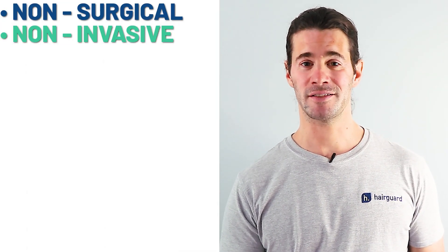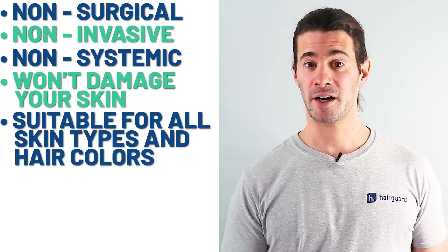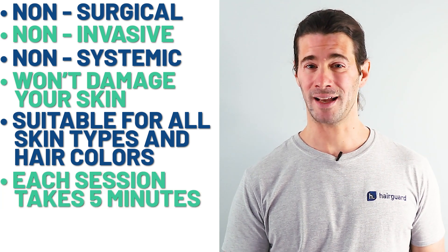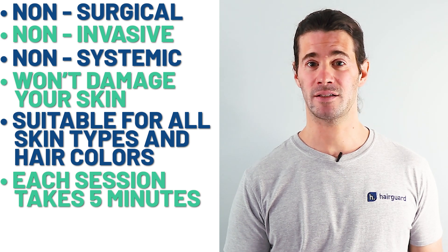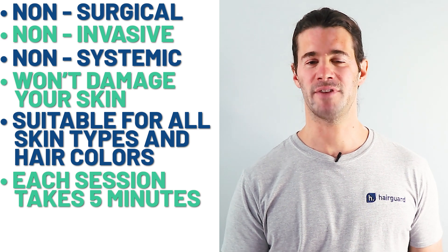Other advantages are that it's not surgical, not invasive, not systemic, and it won't damage your skin. It's also suitable for all skin types and all hair colors, and there aren't any major contraindications. It's also super quick — each session lasts about five minutes and you won't have to do this more than once every few weeks, so we're talking minimal time investment.